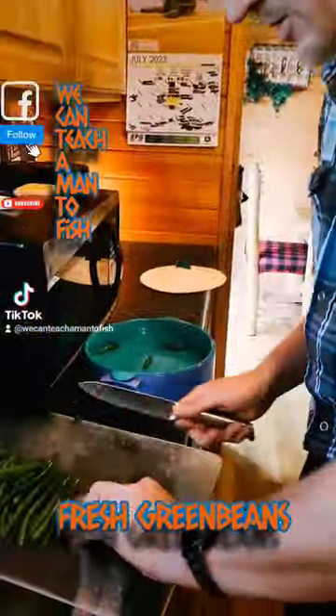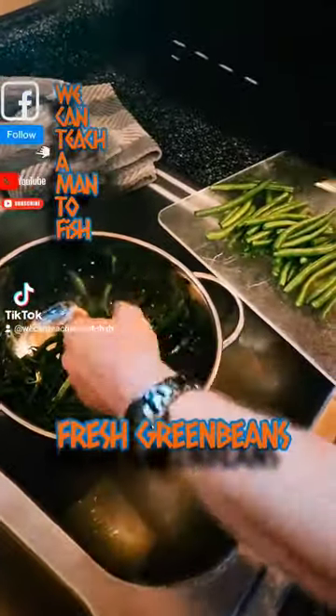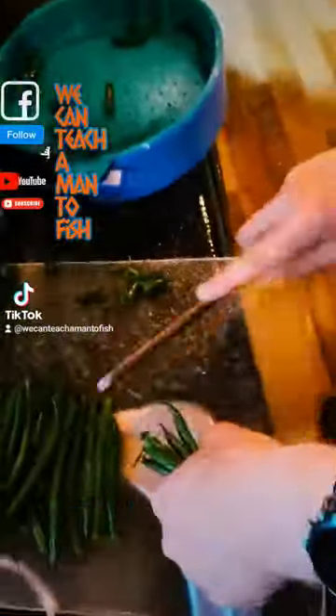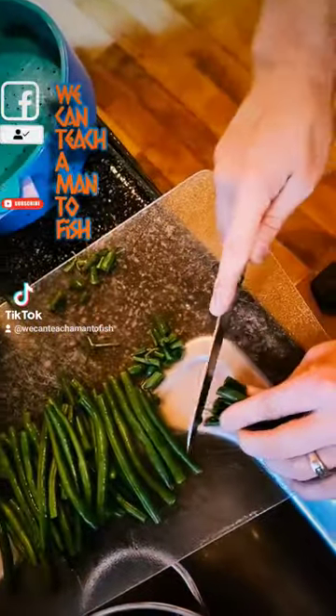Cut the tips off. I like to grab a bunch of them, cut the tips off real good, put them together. Then grab some similar sized ones, maybe shuffle the ends down in your hand. Snatch them, cut the tips off, maybe shake them down the other direction. Keep your fingers out of the way because that's how you have a bad day.